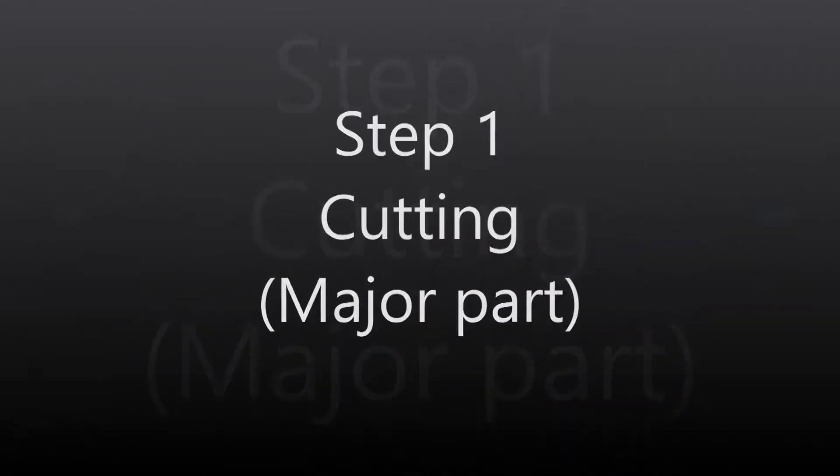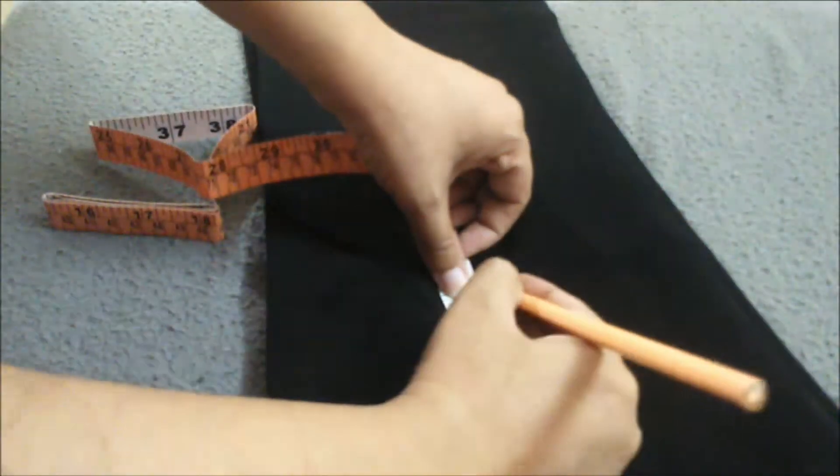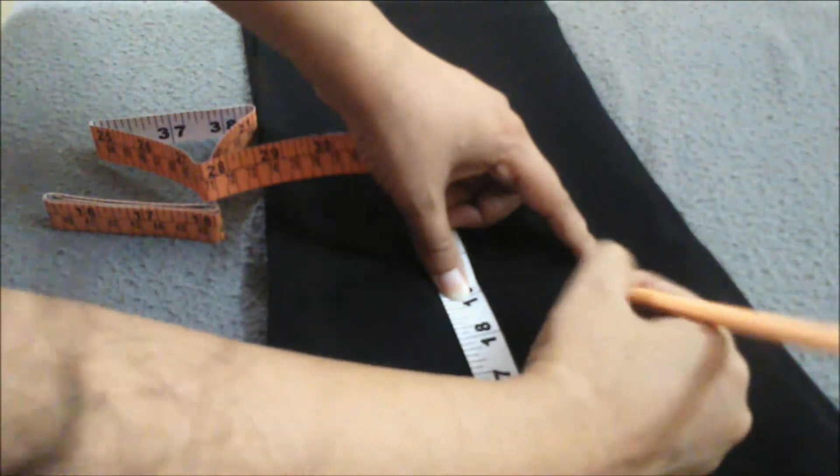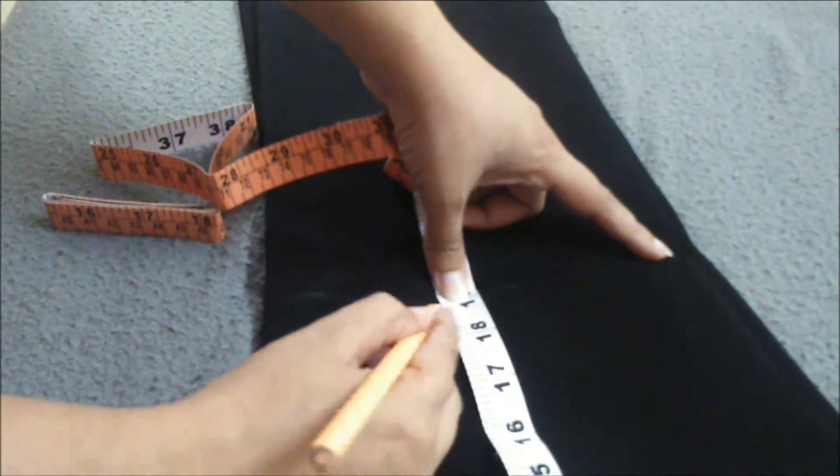I have divided it into three steps. The first one is cutting — this is the major part. I am taking 19 inches and marking a line on the trouser, and now I'm going to cut along this line.